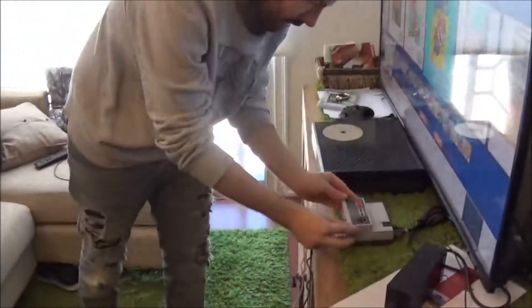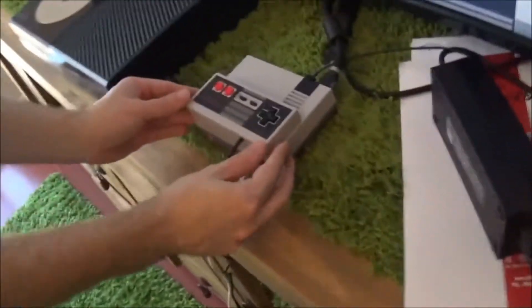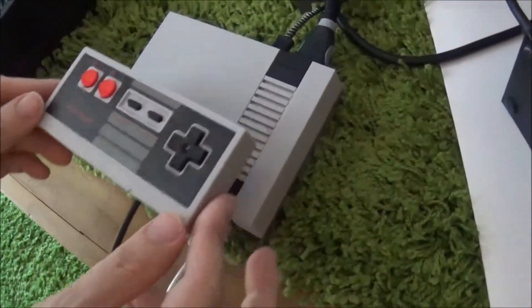It looks amazing. Two controllers are the size of the whole entire system. But like I said, you definitely want an extension cord. This cord is great, but you'd definitely be really far away without one. I don't know how limited the extension cords are — it seems like they're pretty limited.